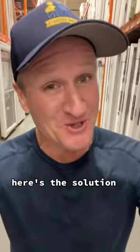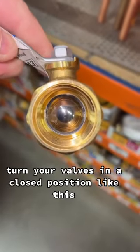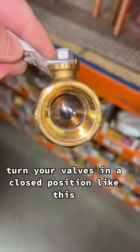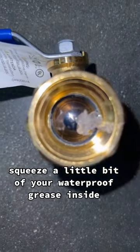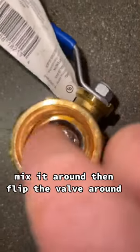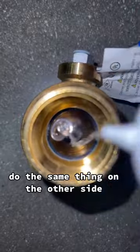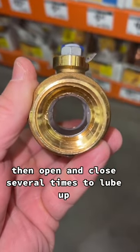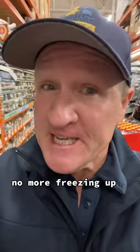Here's the solution. Buy a small tube of this waterproof grease. Turn your valves in a closed position like this. Squeeze a little bit of your waterproof grease inside. Mix it around. Then flip the valve around and do the same thing on the other side. Then open and close several times to lube up. Same thing here. No more freezing up.